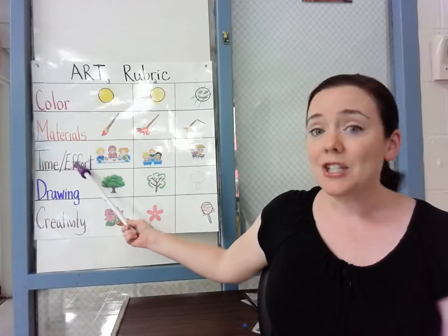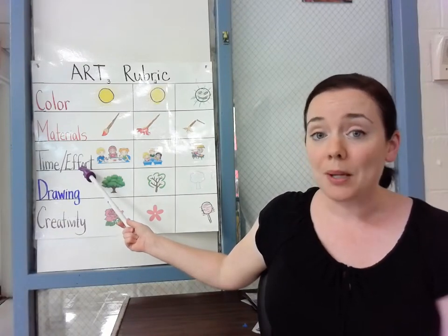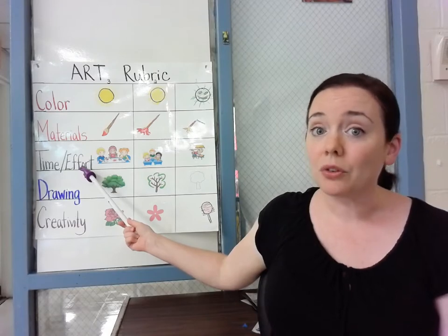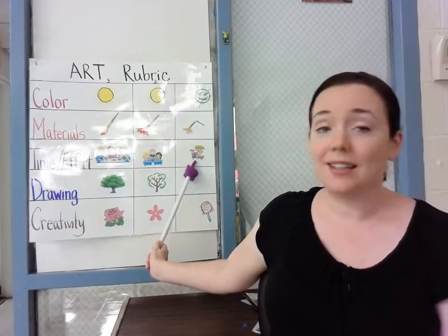The next is your time and effort. This one is very important this year because we only have 20 minutes, so we can't waste any time being silly and fooling around. We want to look like these kids, not like that kid.